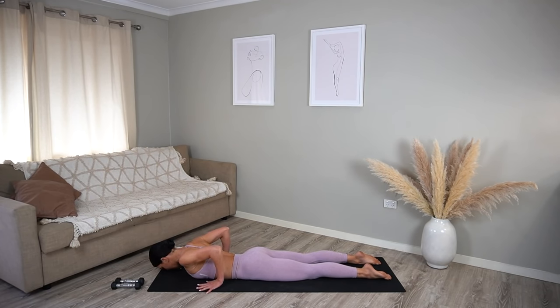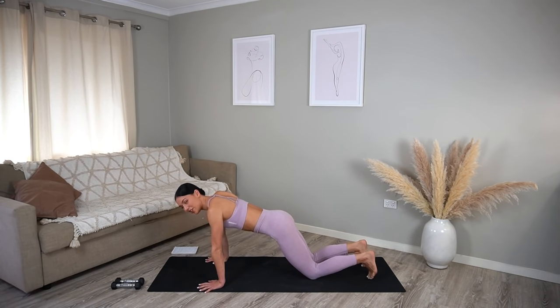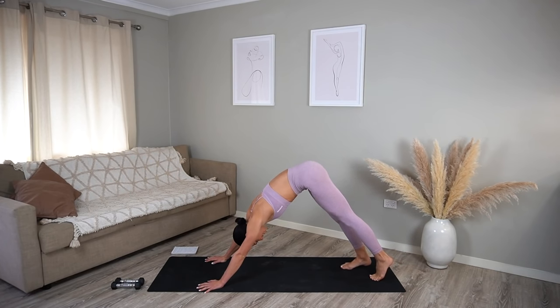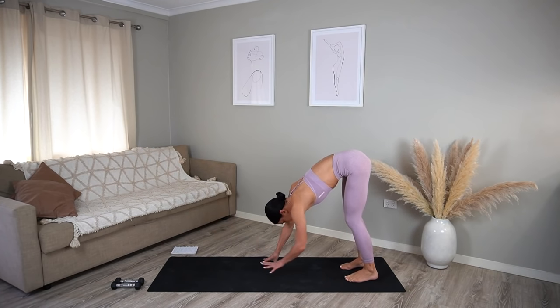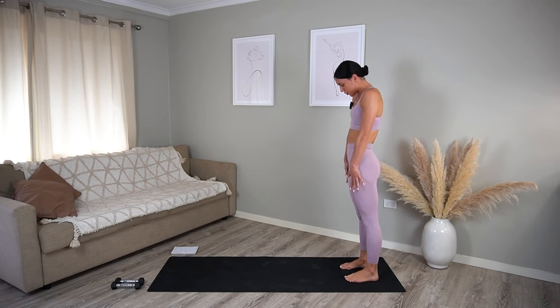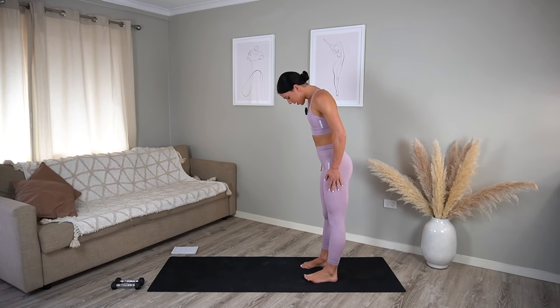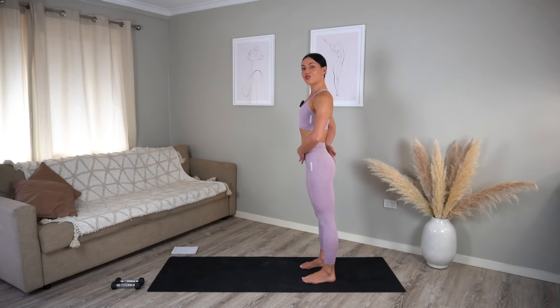Bring your hands underneath your shoulders, inhale press up, exhale curl your toes under and press back into your downward facing dog. Let's walk our hands back towards your feet, keeping a soft bend through your knees, and roll your spine all the way up to standing. Keeping your feet about hip distance apart in parallel, draw your navel in and drop your tailbone.